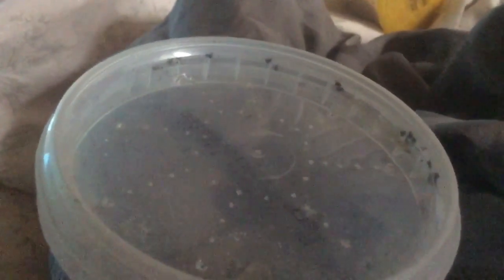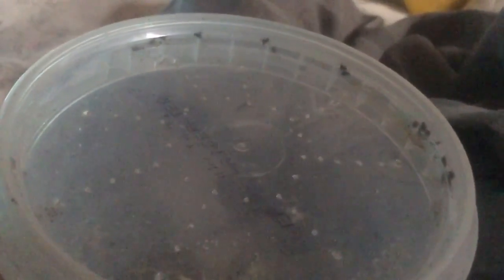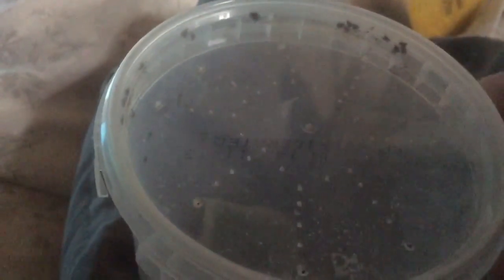All my jumping spider babies hatched - the Phidippus regius. As you can see they're quite small, so it's going to be hard to see them - all these little black dots. When I bred Phidippus regius I ended up with about 80 to 90 slings, apparently that's an extreme amount for jumping spiders. Looking at how many I've got in here, I'd say there are probably 40 at maximum, maybe 30.